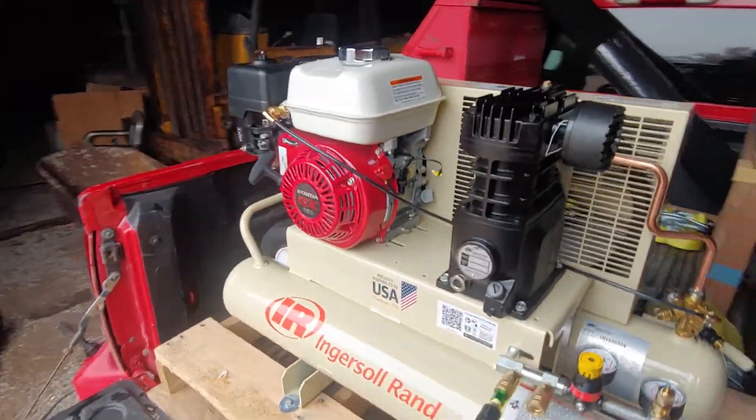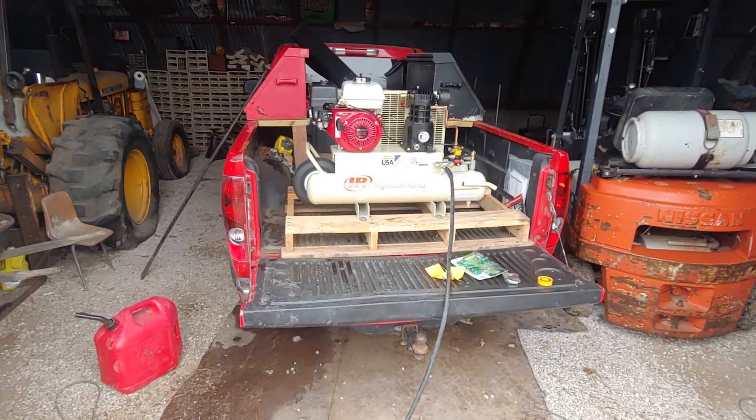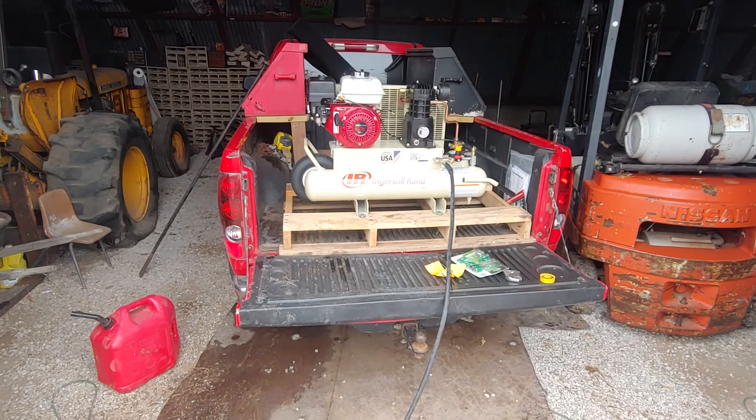There we go. Not too shabby. I think it'll be a really nice addition to the farm. But anyways, peace out guys.